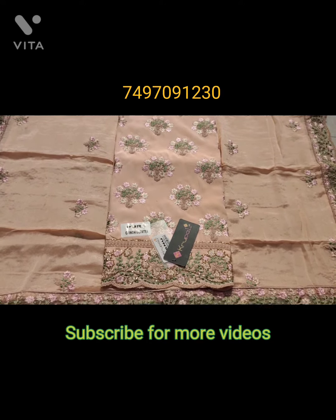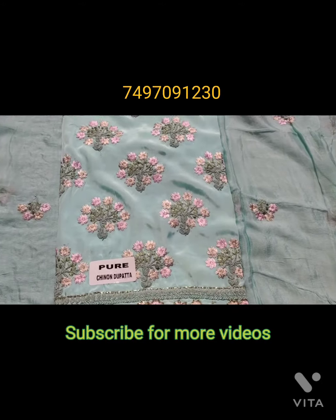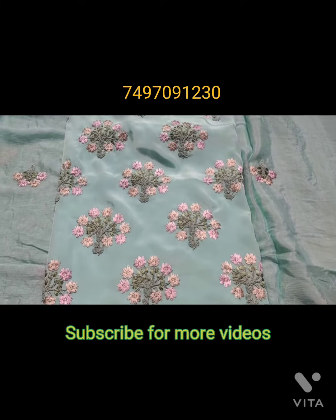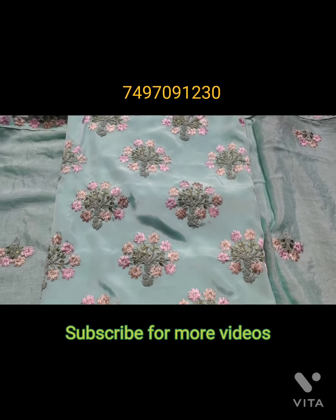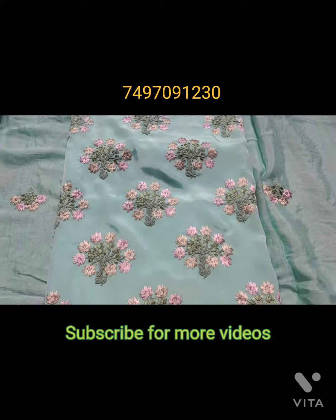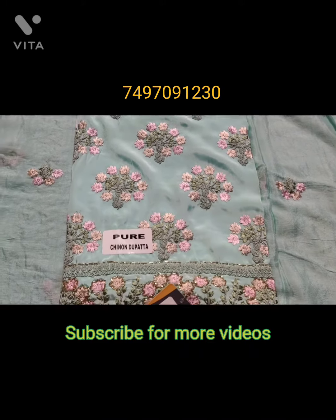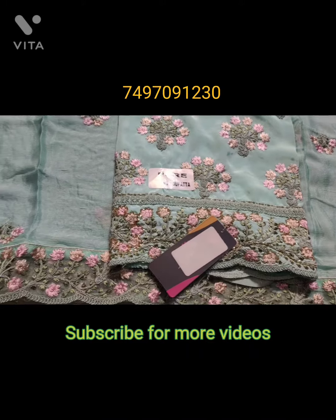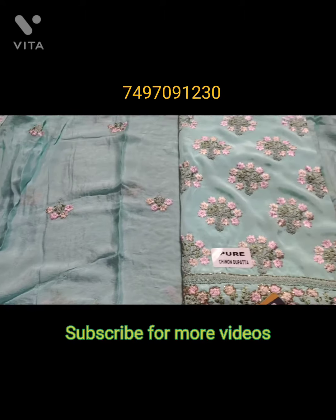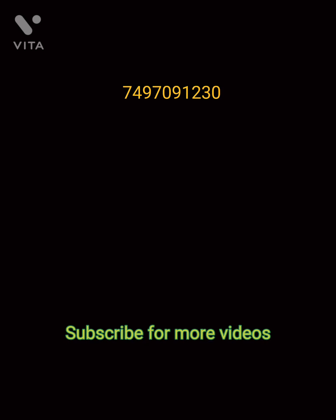It is a very sweet suit. This is a sky blue color — a very sweet color. There are 4 colors available in it. Look at this suit; it is a very sweet look overall.